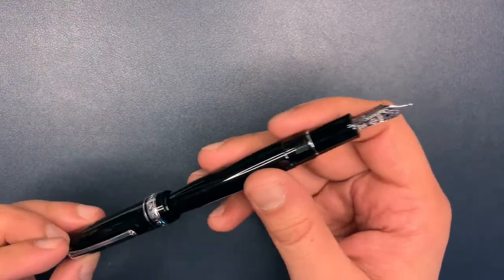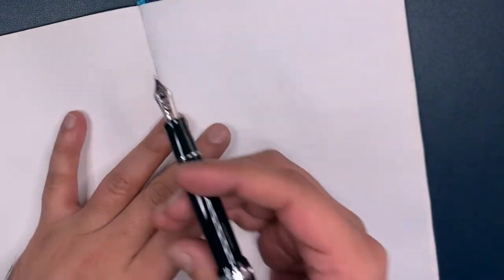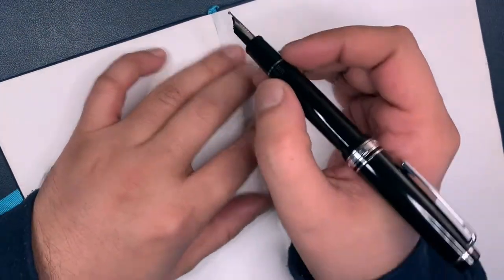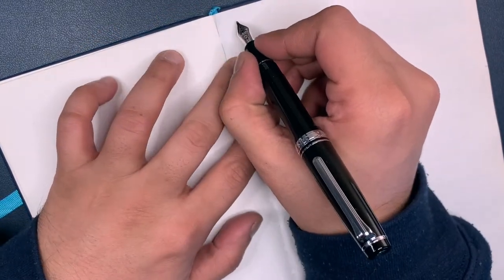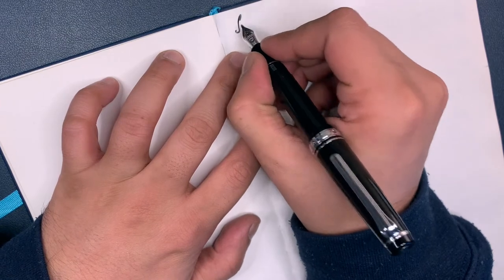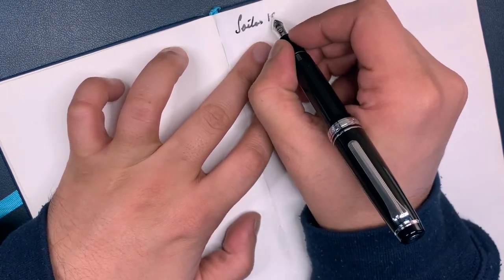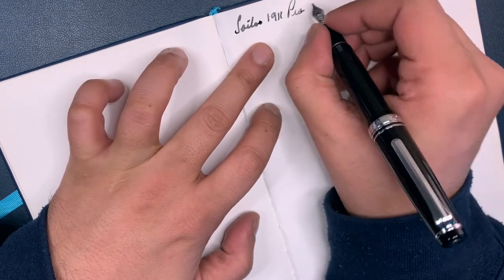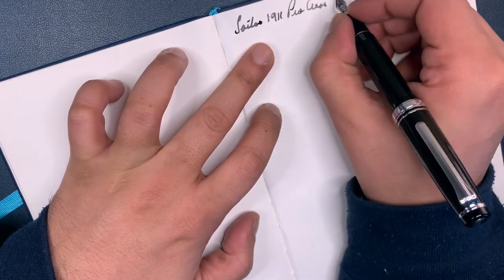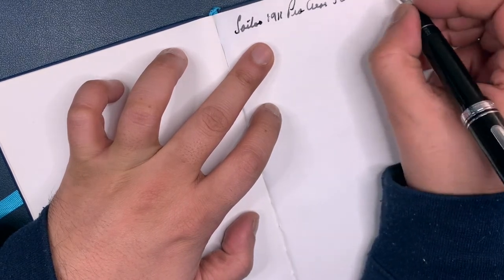Let's do a writing sample with this thing. I have a Tomoe River endless notebook, and here we go. This is the Sailor 1911 Pro Gear Slim in a Zoom.